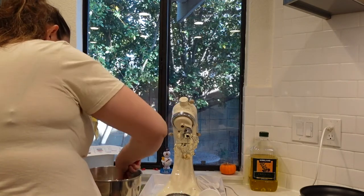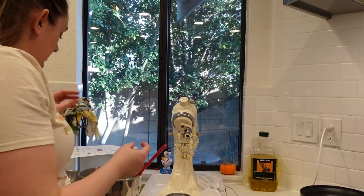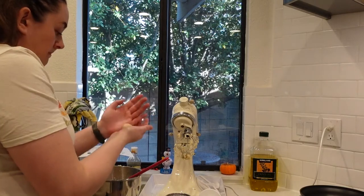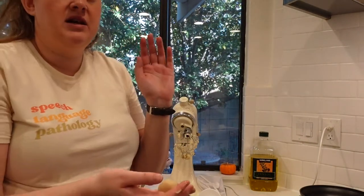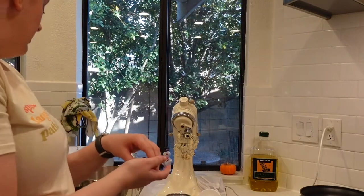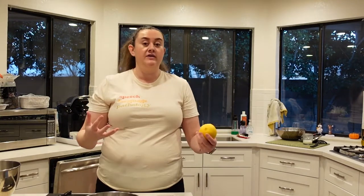My next step is taking the cookie dough, rolling small portions of it into balls — about a one-inch ball. I'm rolling these out into balls and putting them on a parchment-paper-lined baking sheet. These will sit in the fridge for at least an hour. My oven is preheating to 350°F or 177°C. While that is coming up to temperature, my cookie dough balls are still in the fridge with about five minutes left in their cooling process. I'll leave them in there until the oven comes to temperature.